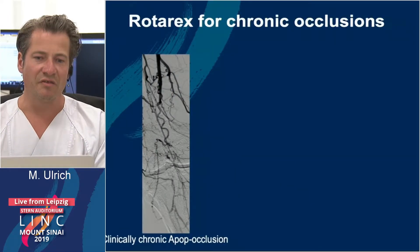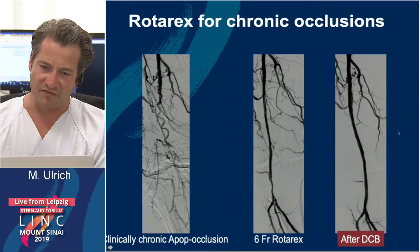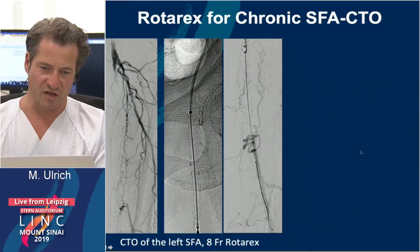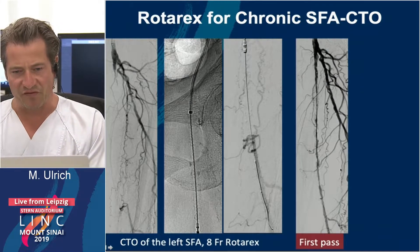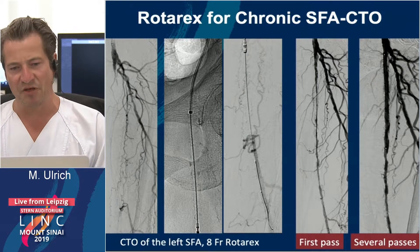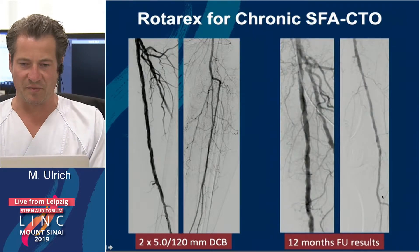We also use it for more chronic occlusions. This is a popliteal occlusion where after using the 6 French Rotarex followed by a drug-coated balloon, we had a very nice result. For SFA lesions it is also possible — here is a relatively long lesion treated with an 8 French Rotarex device. After several passes — because with calcification or intimal hyperplasia you sometimes have to repeat — and using scoring balloons, we achieved a very nice result. This is angiographic follow-up at 12 months.